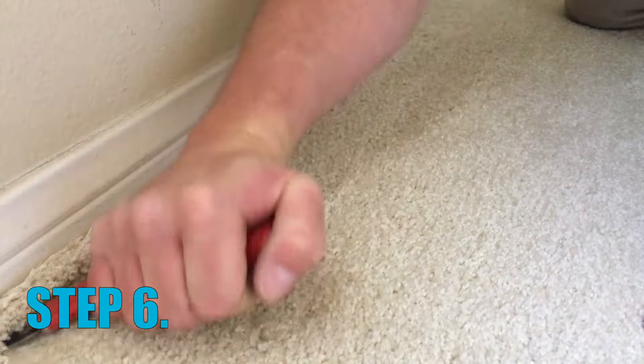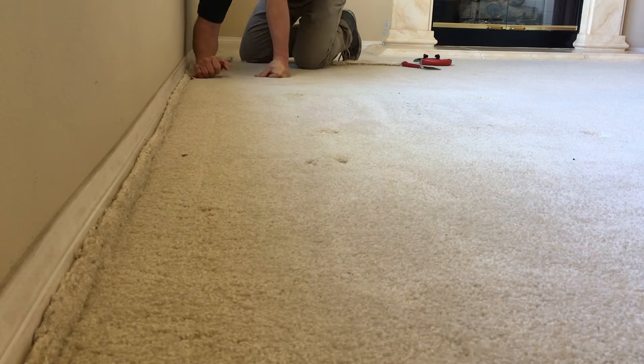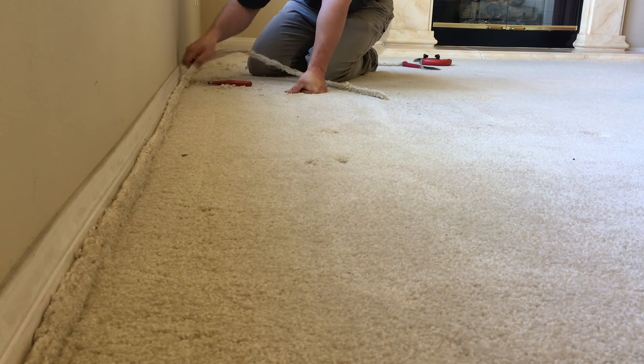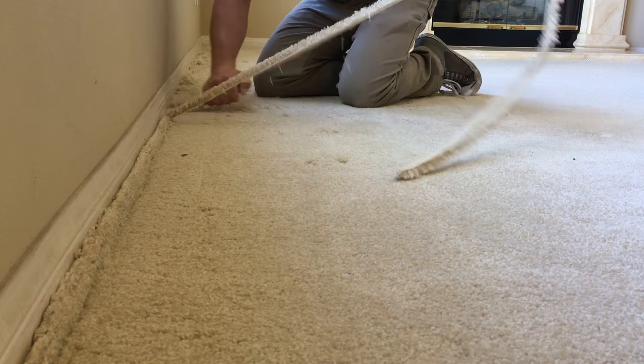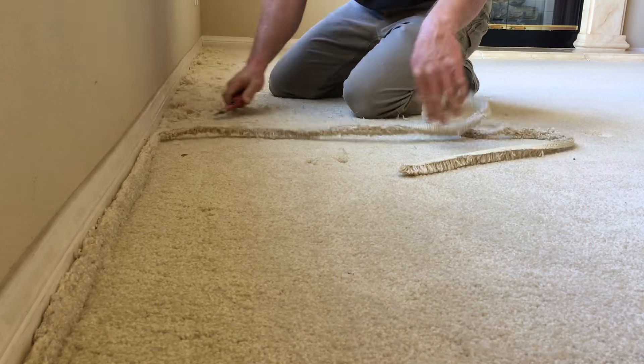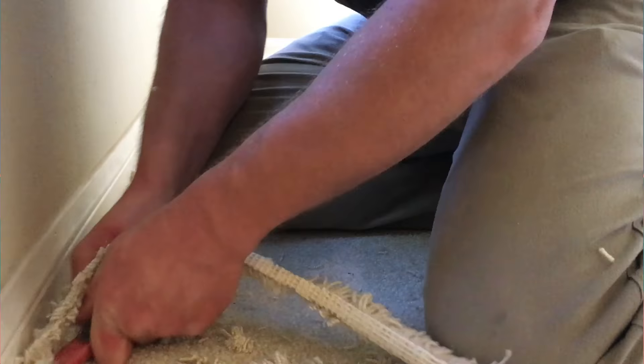The carpet is stretched tight now, and we can cut out the excess. The carpet that we're cutting out is basically the buckle that used to be in the middle of the room — we've pulled it to the edge, and now we cut it out. As long as tension remains in the carpet, it won't buckle again. If someone were to pull up one side of their carpet, the tension would be lost and the buckles would surely return.